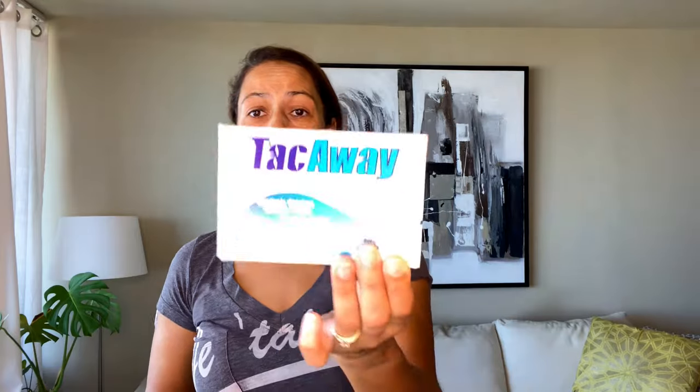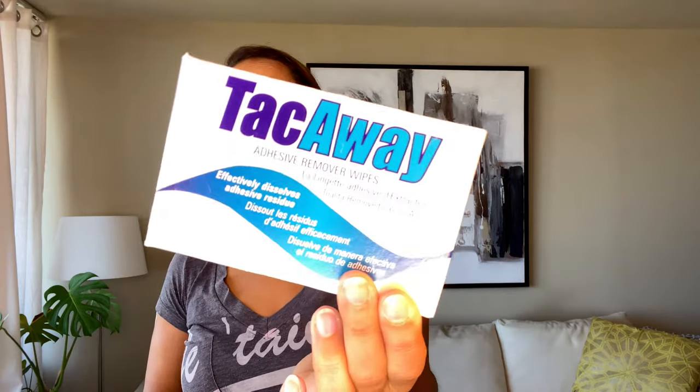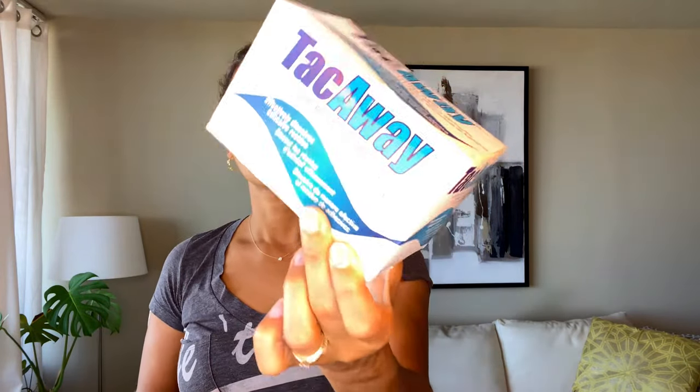I recommend using one of two products to remove the residue. One is Takaway wipes — they work fairly well for smaller amounts of residue. I also have Unisol, which is a liquid, so you need to pour it on a cotton pad or some paper to use it. I find that Unisol is a little more effective, but it's not as practical as having a wipe.